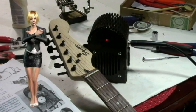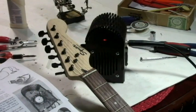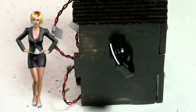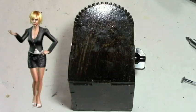The amplifier was tested for function using an electric guitar. The volume knob was installed and the back panel was put in place on the amplifier, but not glued.